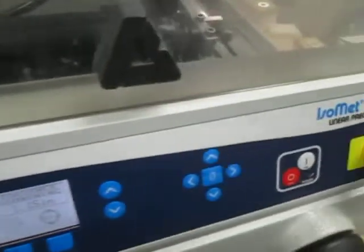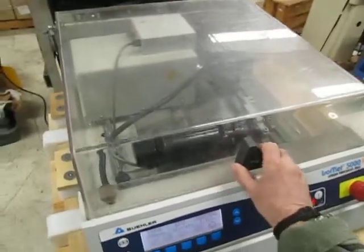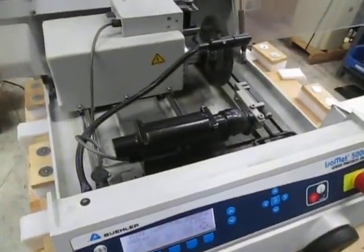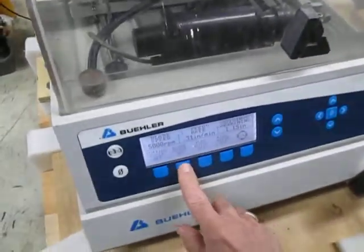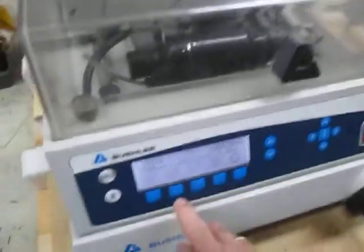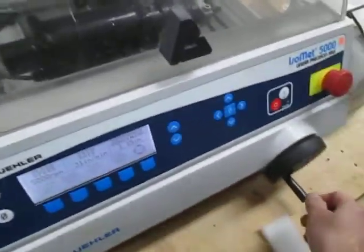Everything is working. And if you open the lid while it's running, it shuts off. When you close it back, it doesn't go back on — you just turn it back on.